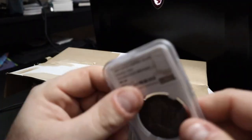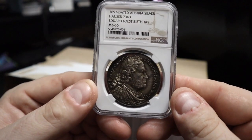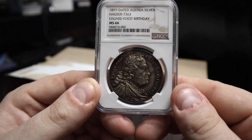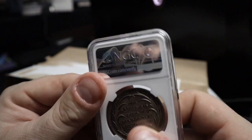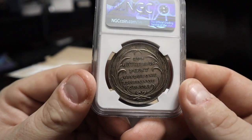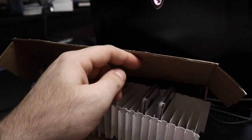Oh, another medal — this one's even better grade-wise. This is an 1897 dated Austria silver — Hauser 7363, Edward Faust, celebrating his birthday. This one got graded mint state 66. That's the reverse — it's quite a nice medal. Was stoked to pick this one up as well.